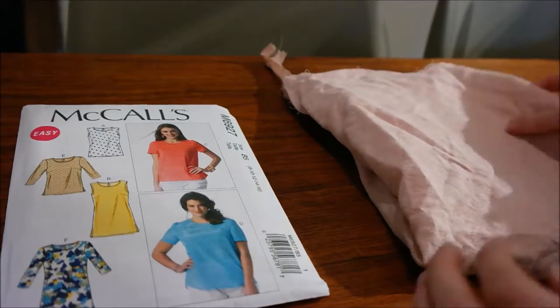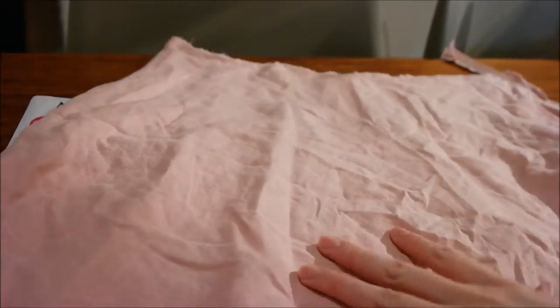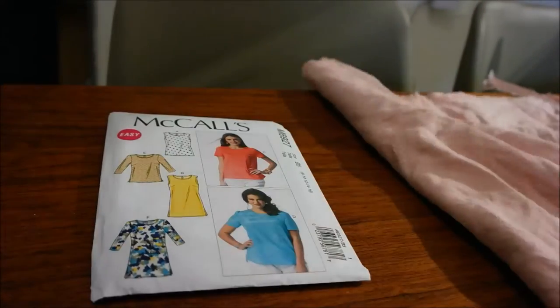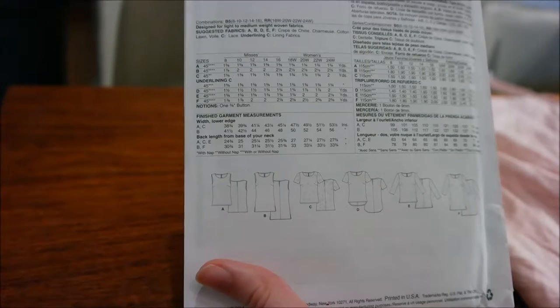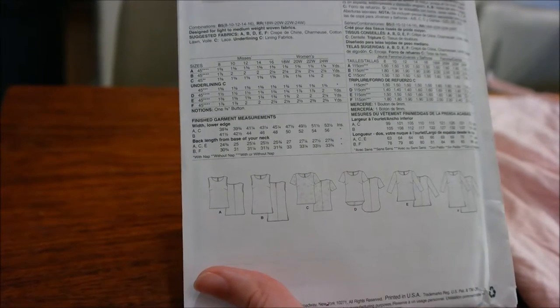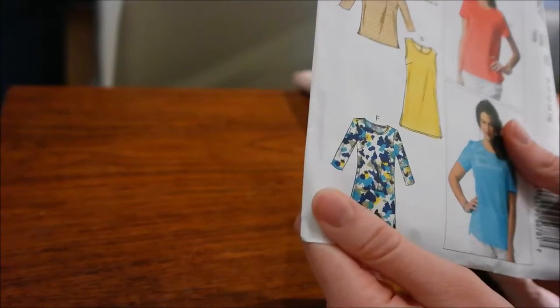I've already started with the seam ripper - I took the waistband off. But because it's kind of wide, I'm not sure how I'm going to fit it. So I might actually end up making a seam across here and doing a gathered, peplum-y type thing, because if there was a seam there and it wasn't a peplum, it might look kind of weird. My plan is to finish getting this totally deconstructed, then iron it, and then pull out the pattern pieces and see what I can do with it.